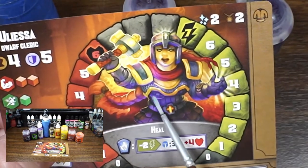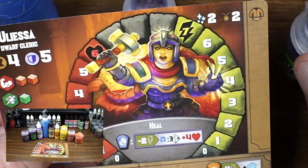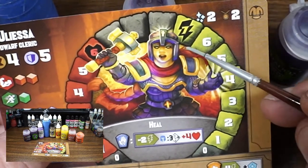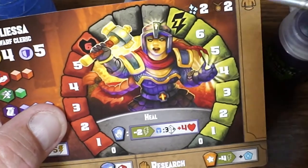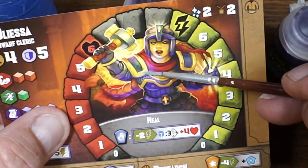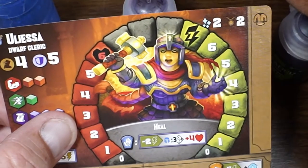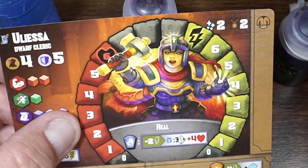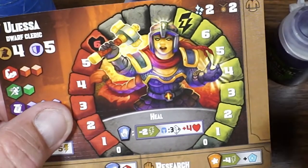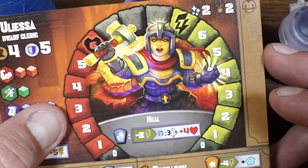Looks like she's mostly purple here — lots of purple — so I'm gonna start with a purple shade. And we're gonna do some red hair. We'll use some orange, some Troll Slayer Orange. And then we will use my gold combo for the gold, the hammer, and the armor. We'll go with burnt umber, then Averland Sunset, then Flanks Yellow for the gold, as usual, to make it pop. All right, let's get to it.